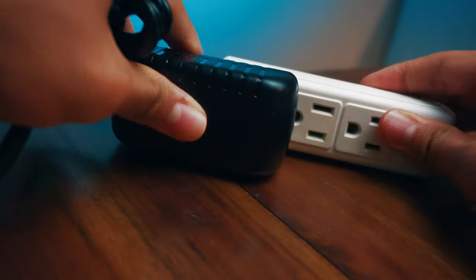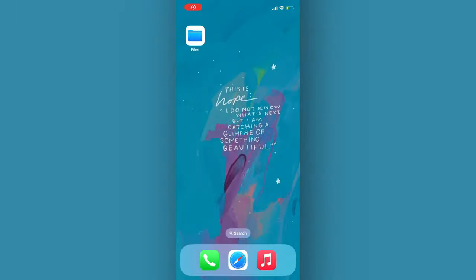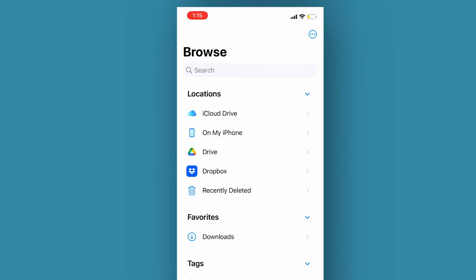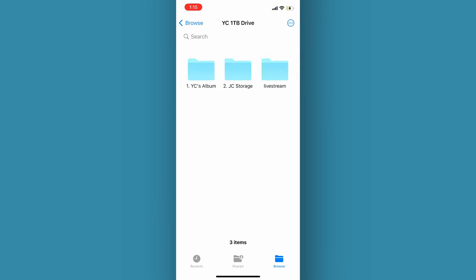Make sure your USB Dock is powered up, and connect your hard drive to the dock. With your iPhone or iPad on iOS 13 or higher, open the Files app and have a look — your hard drive is showing up and has added so much new space to your device.